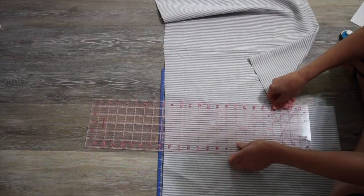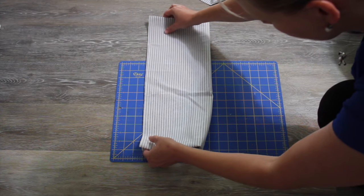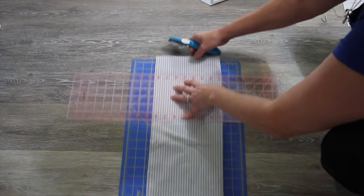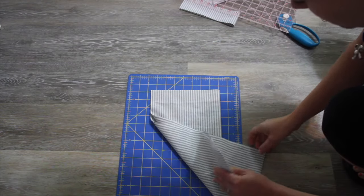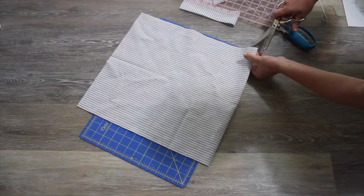This fabric is actually doubled over, so both of my pieces are on this fabric, which makes it easier. To cut my length, I like to fold this in half and then just cut whatever length I need. Next I'm going to take my scissors and cut on my fold so that I'll have two separate pieces.